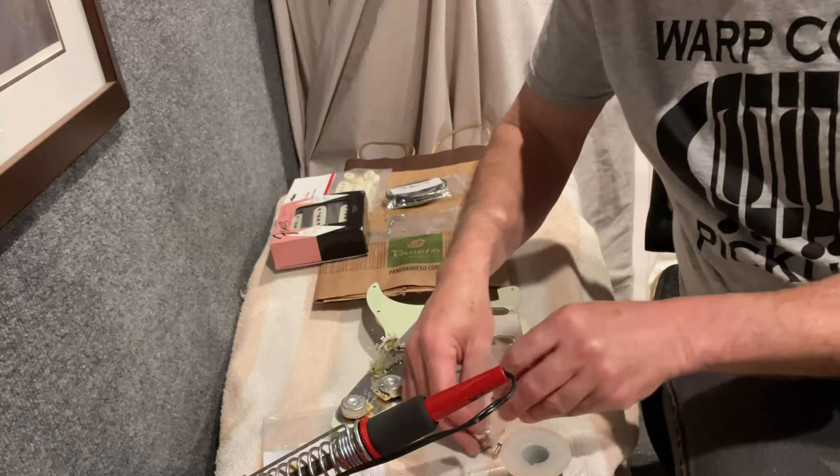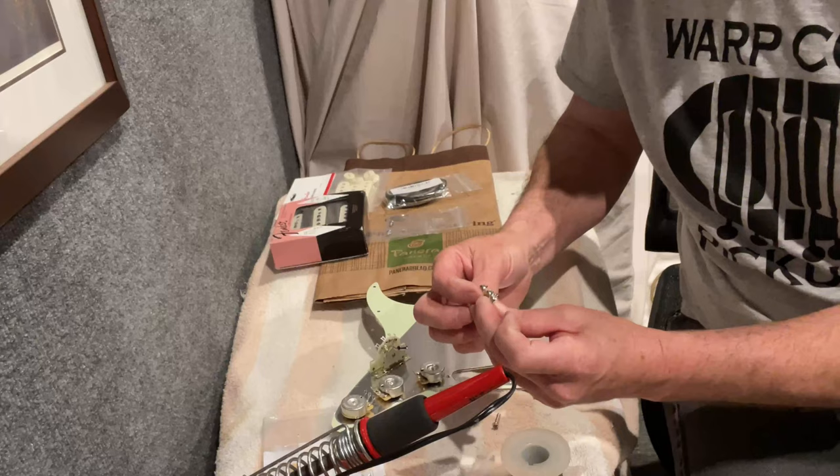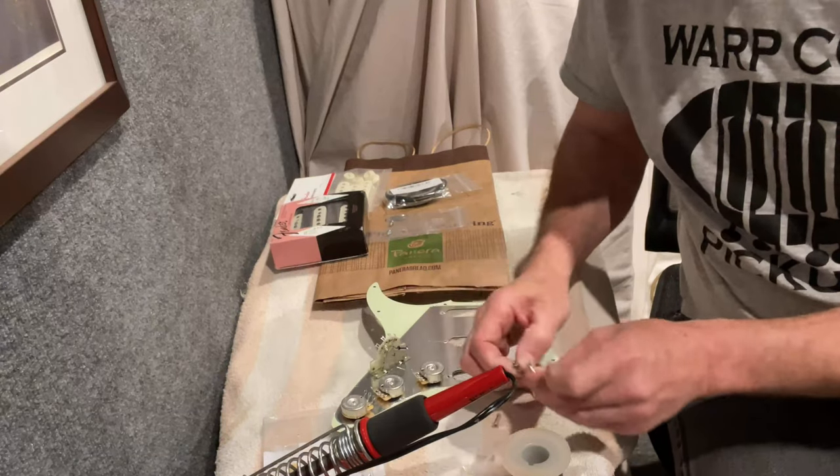I'm going to be particular here and pick the two screw heads that look the best to me. Oh, these are all brand new — nice. Make sure everything matches up.